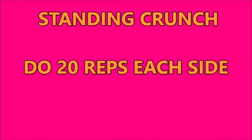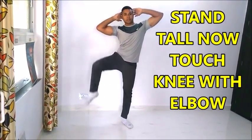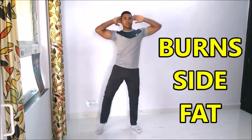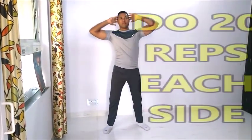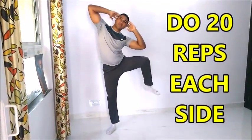Now we will do a stationary or standing crunch. Stand tall, then touch your knee with your elbow. This burns side fat as well as your lower back fat. We will do 20 repetitions on each side.